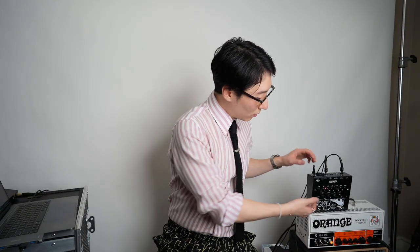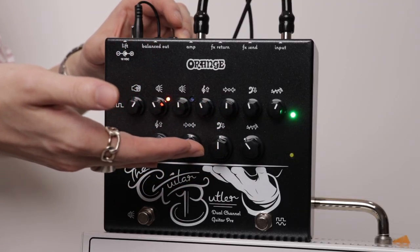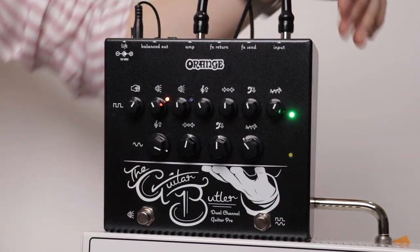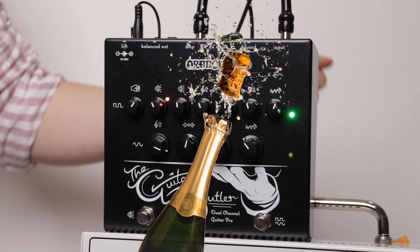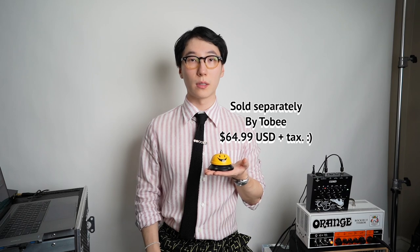Activating the guitar butler is very simple. First you have to dial in your demands here using these knobs and you select the right channel. This is the booze channel. You can customize that. Then you activate the smiley bell and you summon the guitar butler.